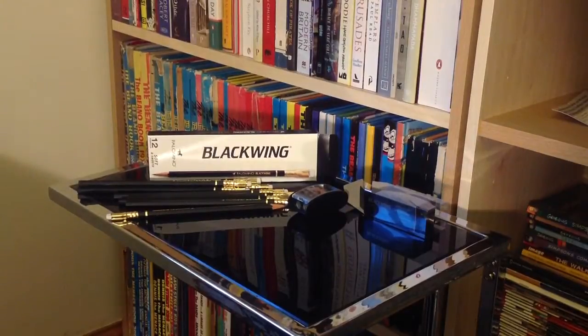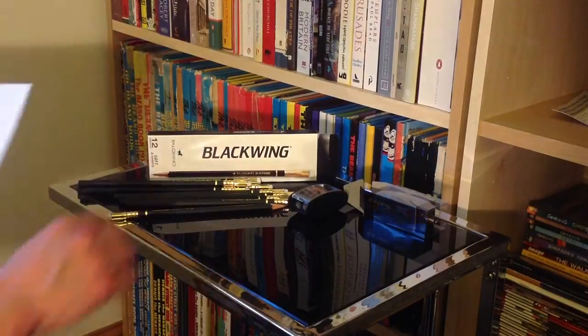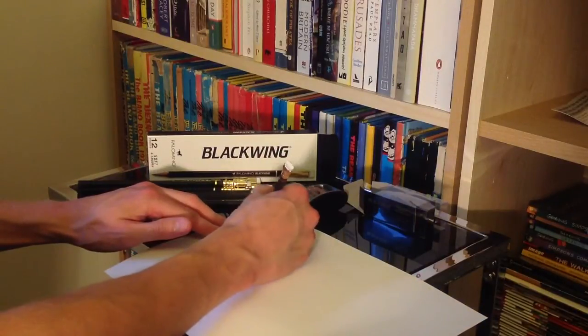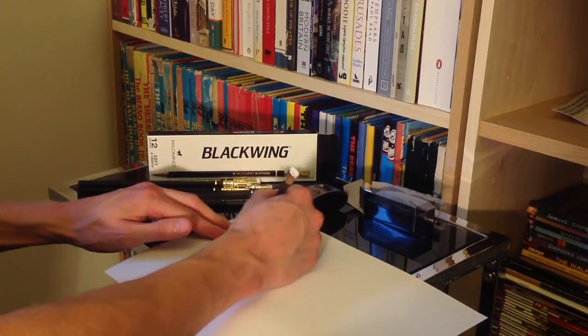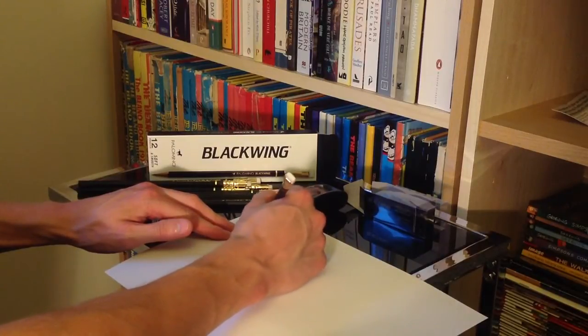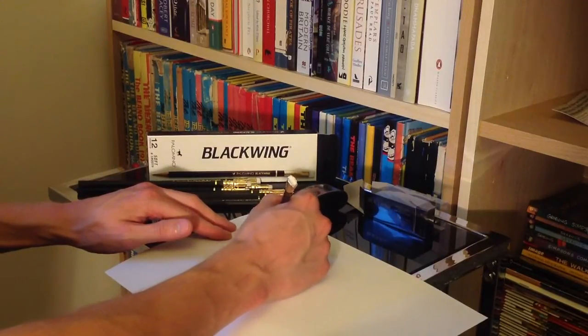Of course we're missing one thing from this video, and that is a quick few lines drawn with this. Thank you very much for watching — these have been the Blackwing pencils and Long Point Sharpener from Palomino. Make sure to check out my other videos for a load more stuff like this, and until the next time, have a great day — I'll see you around soon, farewell.